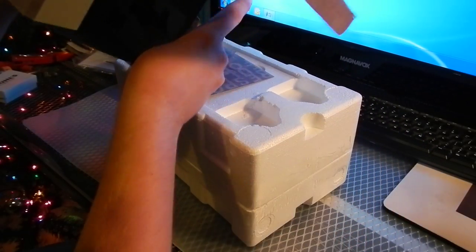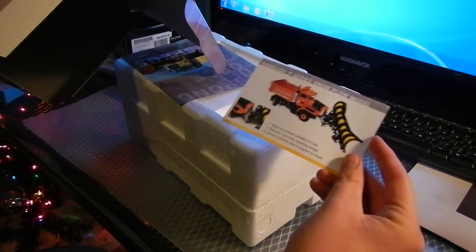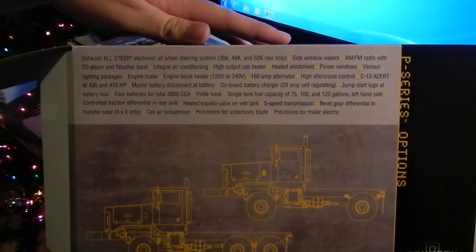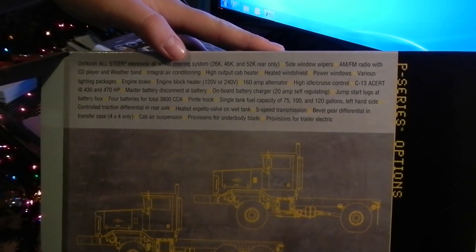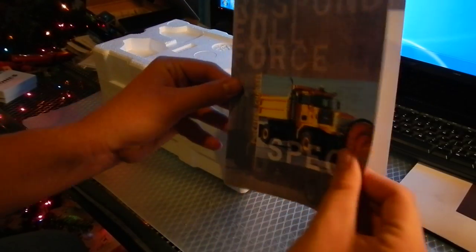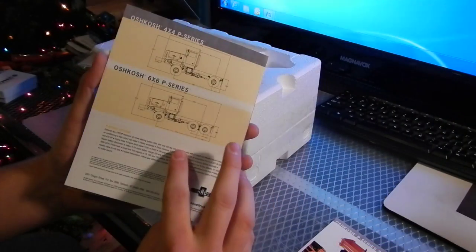Right in the box we have a little card with some information. And just the box — the box is pretty nice. Then it has some information about the actual machine, just all sorts of information about everything. Right here we have more specs about the machine. Some cool stuff.